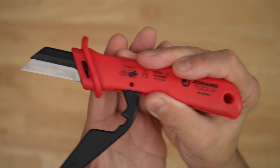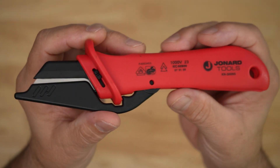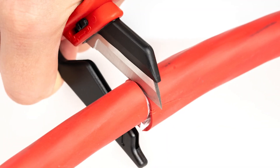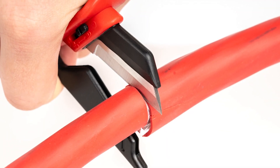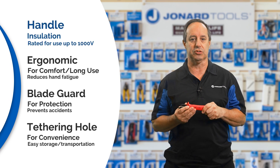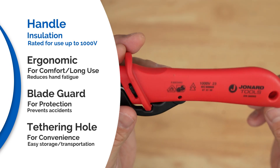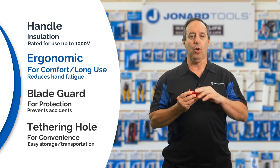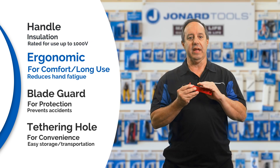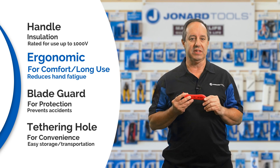Designed with the blade guard and replaceable straight blade, this insulated cable knife is perfect for cutting around jacketed cables without the risk of accidental cuts and nicks. The insulated handle is rated for use on live equipment up to 1000 volts. It's also ergonomically designed to increase comfort during prolonged use, reducing hand fatigue.